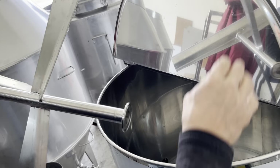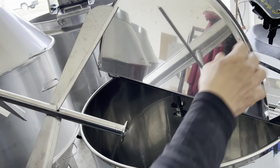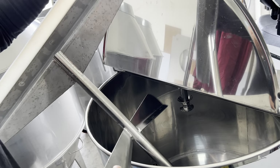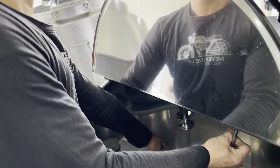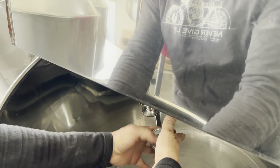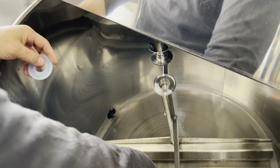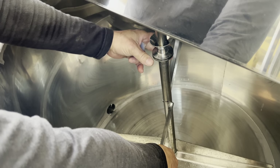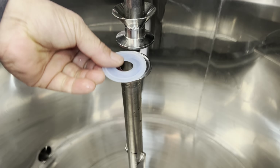If you don't use this thing, you can use this thing instead. This thing will be bigger. Or you can use this thing. If you look at this thing, you can see it. If you do that, you can see it.